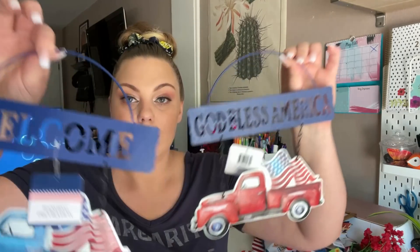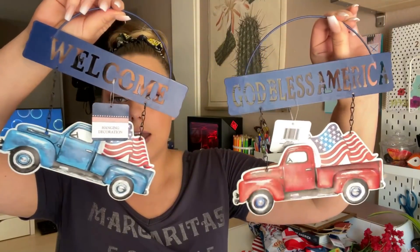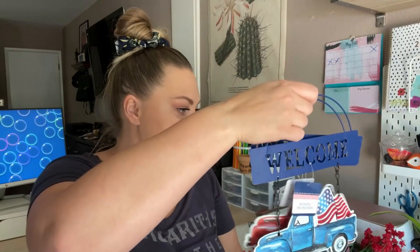I'm still searching for the perfect blue flower to incorporate — all of the Dollar Tree flowers at my store have kind of a purplish-blue tint, and I'm looking for more of a royal blue color. Then I found these hanging metal decor signs — they did blue and red again, which I really love. One says 'God Bless America' and the other just says 'Welcome.'